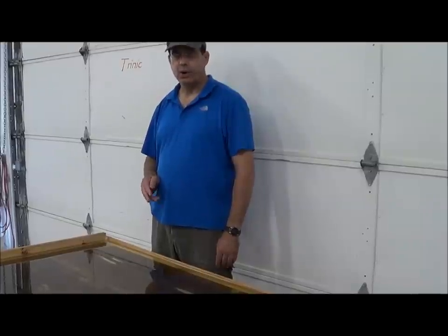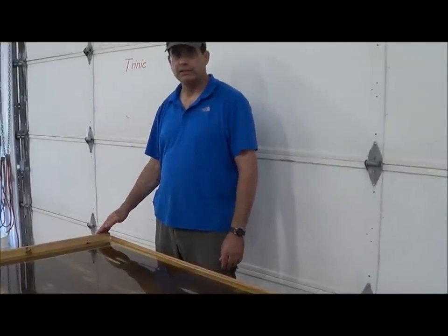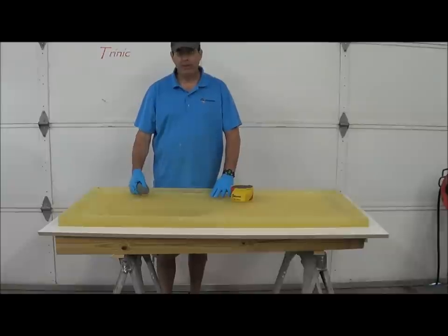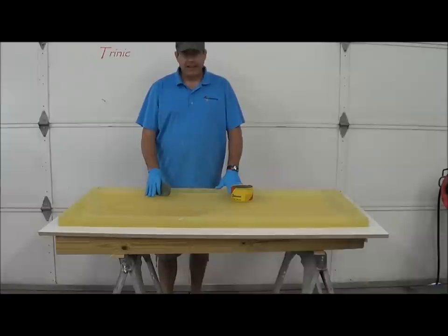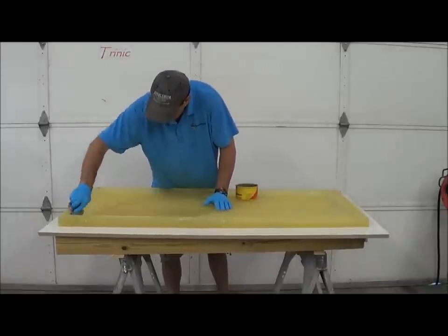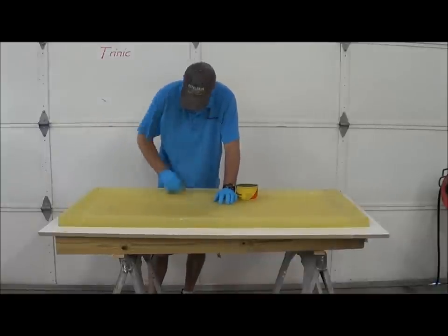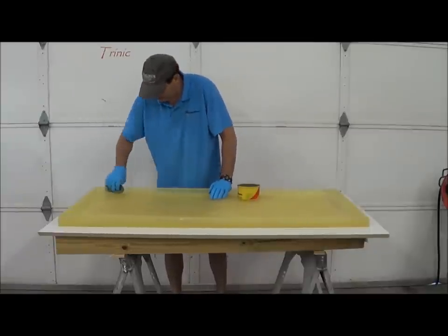Now we'll let this sit overnight. Tomorrow we'll strip it, clean it, and cast our coffee table. It's the day after we cast our rubber — we stripped it, cleaned it, and scrubbed it a little with water and a stiff brush to get all the wood grain that was implanted out. Now we're ready to cast. What I like to use is Johnson's paste wax as a release. Be sure to work it into all the little cracks and crevices. You can use a chip brush if you've got a mold with deep relief. You don't want to over-apply it, but you don't want to skip any spots either.